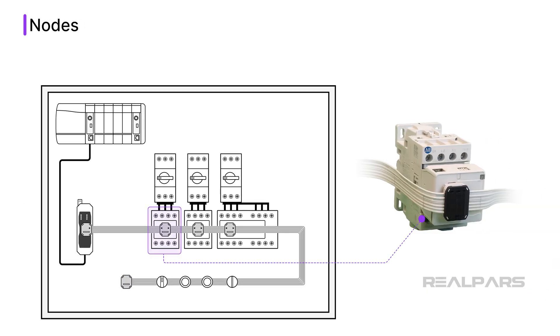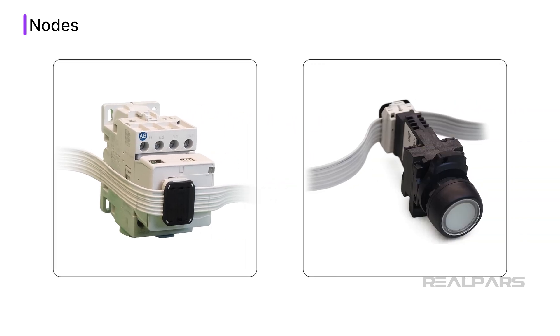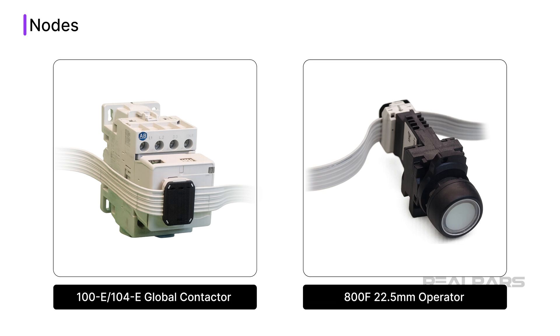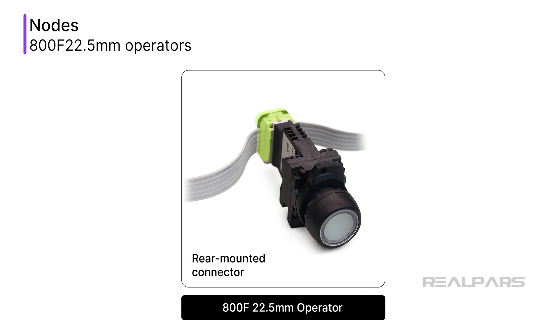Nodes are connected to the flat cable using connectors that allow quick termination with standard tools. These nodes use Phi-level collision avoidance (PLCA) to determine which device can send information over the Ethernet cable. This protocol helps to ensure reliable communication between devices and the gateway. The initial launch of in-cabinet Ethernet IP supports two types of nodes: 100E and 104E global contactors, and 800F 22.5 millimeter operators. Contactors are connected to the flat cable using a front-mounted connector, with support for contactors from 9 to 96 amps with interlocking for basic motor starter control.